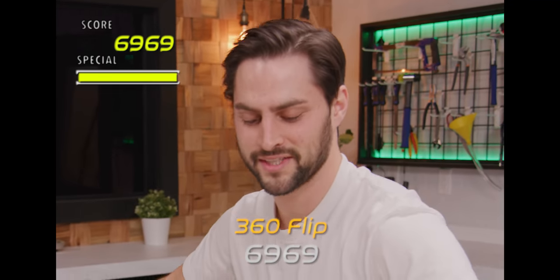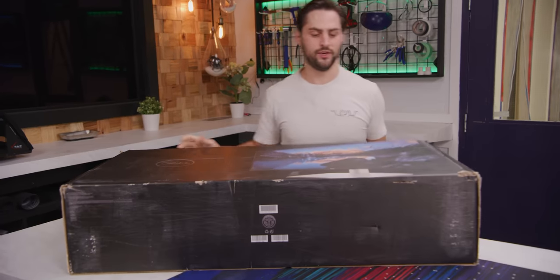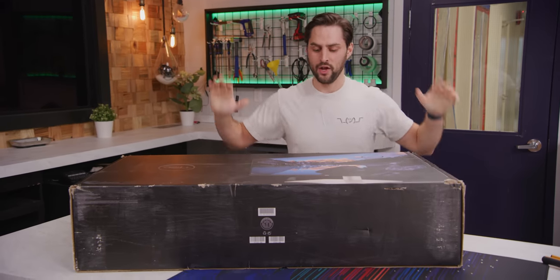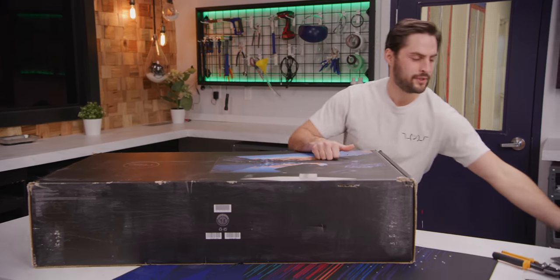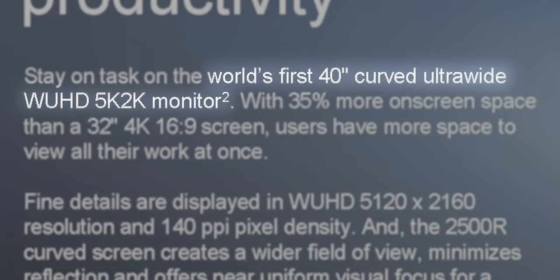We're back. That's a 360, baby. It's a big box. People love a big box. And in this big box is a new monitor from Dell, which apparently is — let me look at my notes — the world's first 40-inch ultra-wide curved 5K 2K monitor.